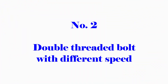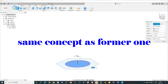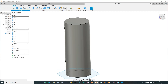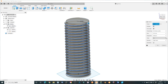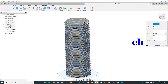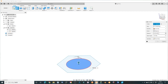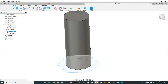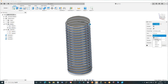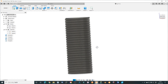Number 2: Double-thread the bolt with different speed. Using the same concept, we can combine different types of thread together. This time, I combine two different pitches — I use the same bolt diameter of 20 mm. Choose pitches of 2 mm and 1 mm respectively. Make two bolts with these pitches and combine them together using the intersect function.